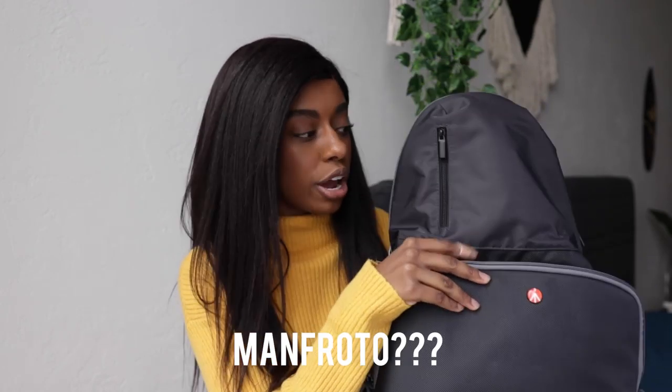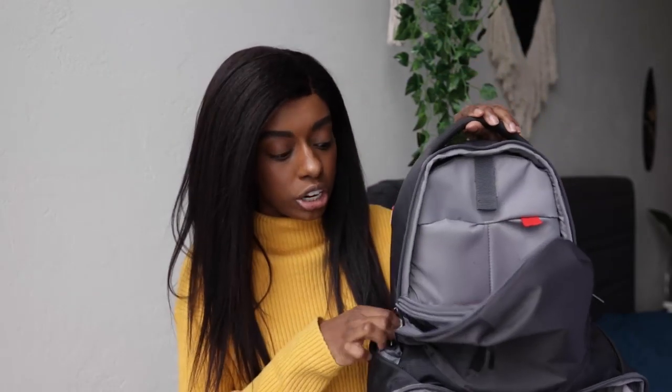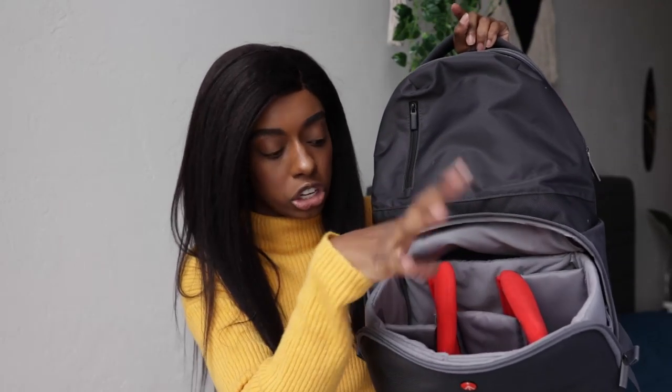Before we get into my camera bag, let's talk about the bag itself. I'm using a Manfrotto bag I picked up at Best Buy. It has a pouch on top for your camera, a small front pouch for accessories, and a velcro-sectioned bottom for lenses. One thing I like is that it's simple, very affordable, and has padded straps so it's comfortable to wear. However, the zippers are on the front, so a sneaky person behind you while traveling could easily open it and take your stuff.